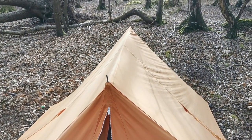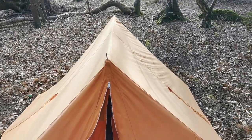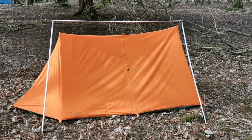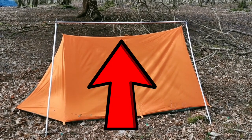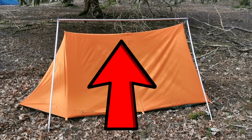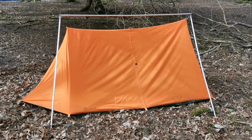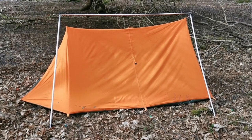It's so quick to put up. Let's show you without the outer fly on. There we are — the frame. Just that bit, the middle bit, I forgot to hook up. I was being lazy, but I knew it was going to be a dry weekend so I didn't redo it. I should have done it.